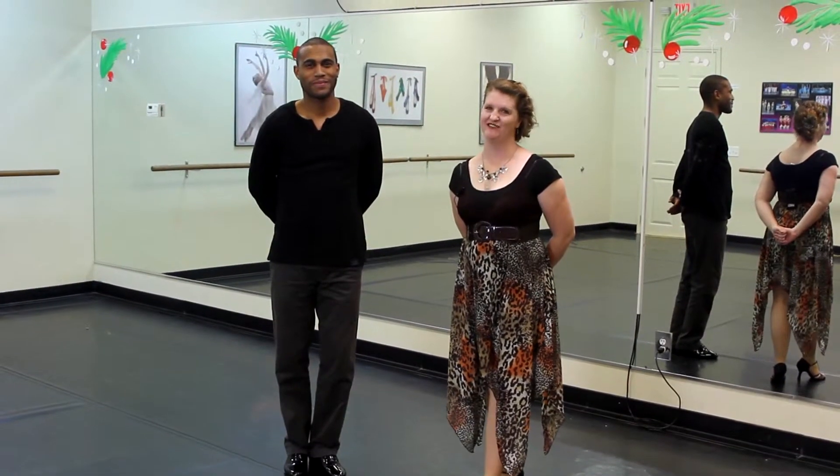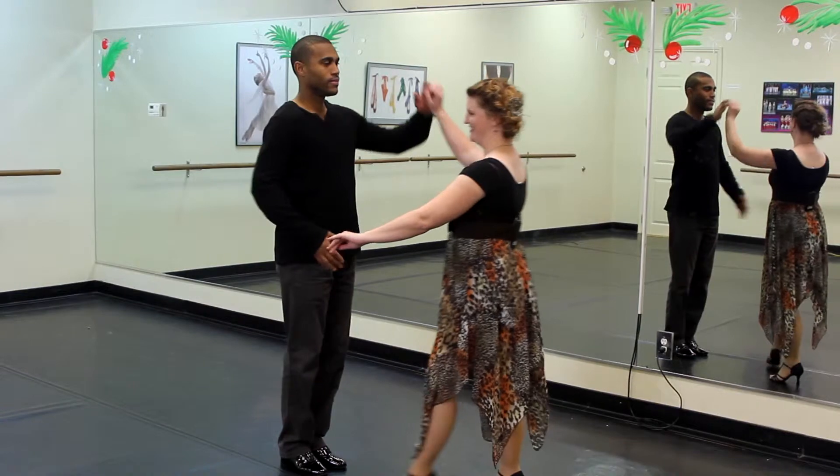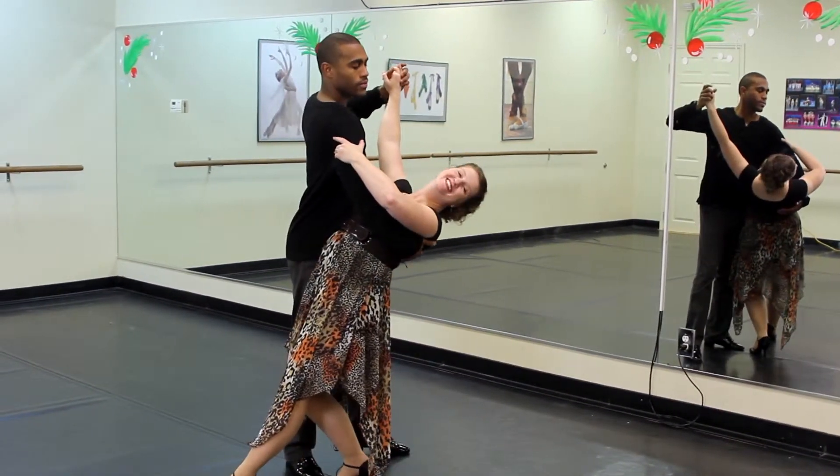All good dances should have a dip ending. Turn, dance position, smile. Here we will demonstrate the end so that you can get a sense for a nice finish.